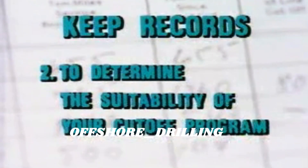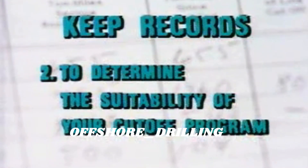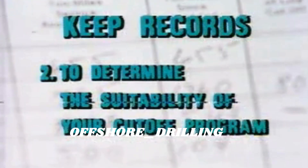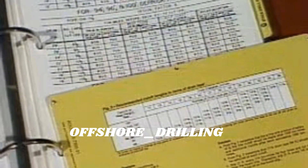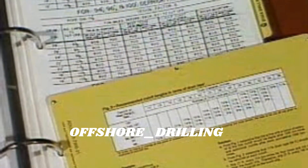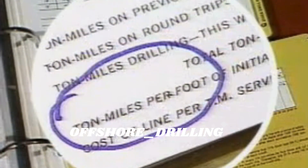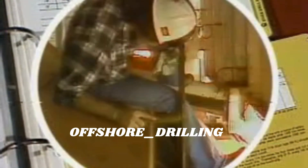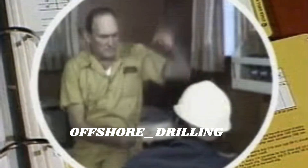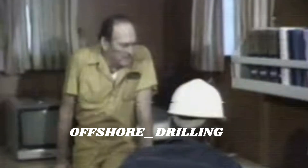The second need for these records is they can be used to determine a need for modification of your slipping and cutoff program to fit the conditions on your rig in a particular area. These tables will give you a starting point for your slipping and cutting program. But based on the big picture you get from your records of ton miles of service per foot, visual inspection of the line, and your goals for wireline service, you'll need to adjust your program to fit the conditions on your rig.